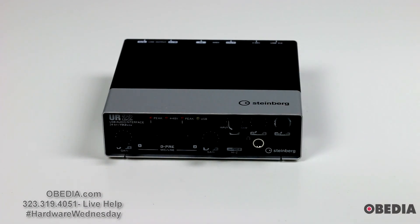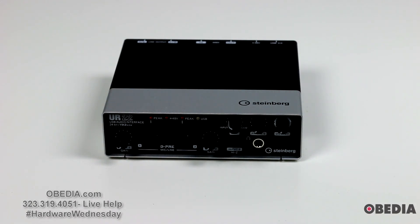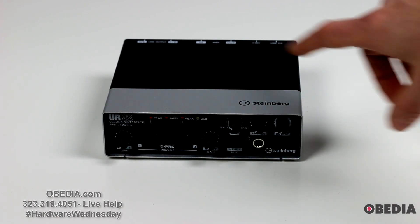So there you have it, guys — that's the Steinberg UR22 audio interface. It's a two-in, two-out USB 2.0 audio interface capable of recording at 192 kHz, from Steinberg. If you guys have questions or comments, you can get in touch with us in the comments section. Don't forget to rate, comment, and subscribe. Share this with your friends, and check out our other video overviews of hardware and pro audio software here on our YouTube channel.